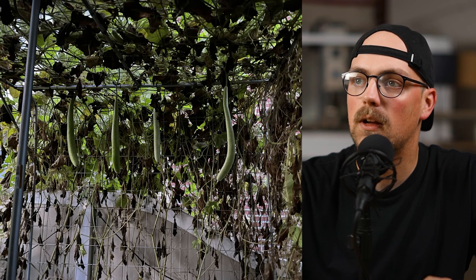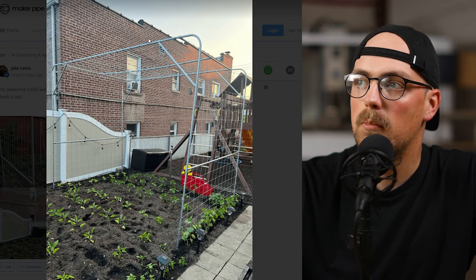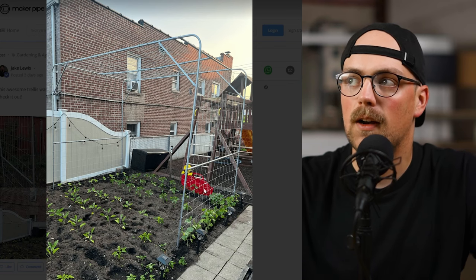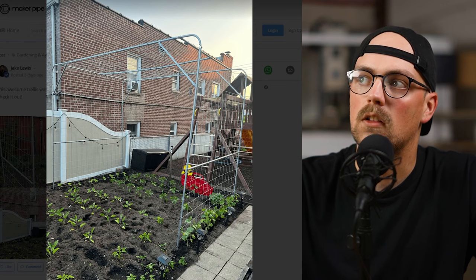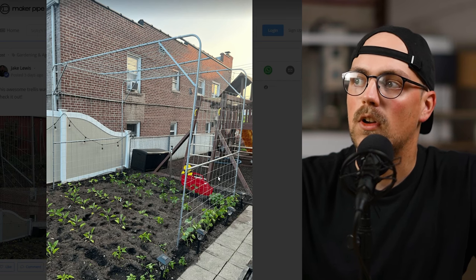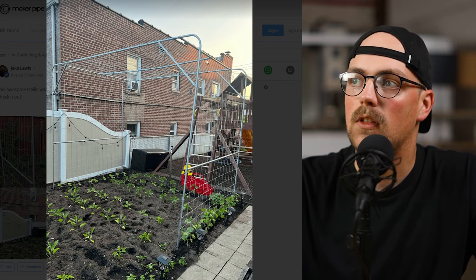First up is this really awesome trellis, sent in by an anonymous customer. They made this frame that extends up and over their garden behind their house. It's a really unique design — we see a lot of box trellises in the community, but this one incorporated some bends instead of using connectors in the corners. The verticals go up, bend over, and extend over the top of the garden, connecting to the other side. They used maker pipe fittings to add bracing and cross support pipes from front to back and side to side.